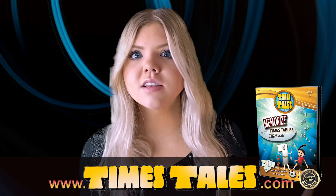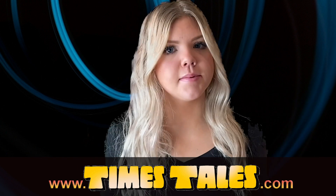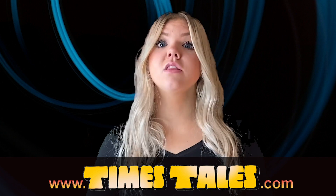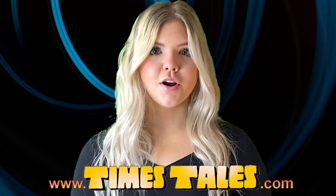Now wasn't that easy? Now that you know this trick, you can use it to memorize just about anything. If you want to learn all the upper times tables this way, just go to Timestales.com where you can get the full program. Thanks for watching and don't forget to subscribe to our channel!